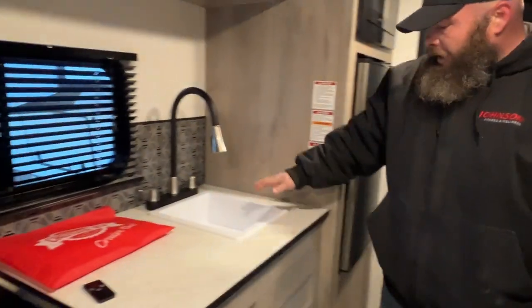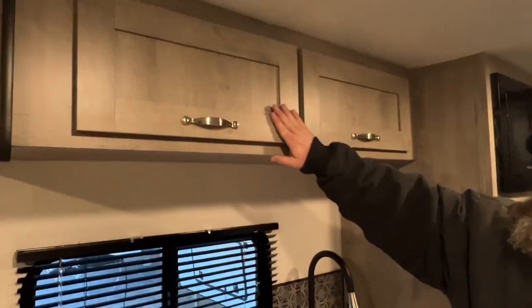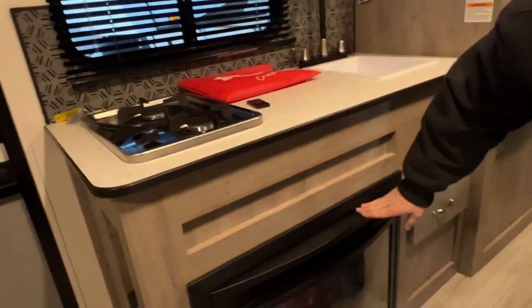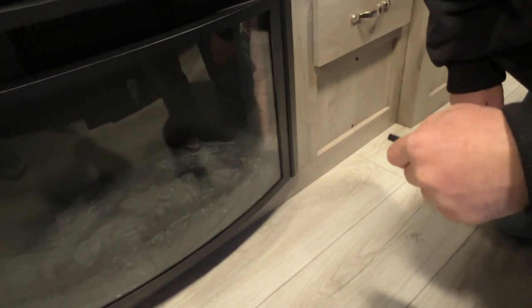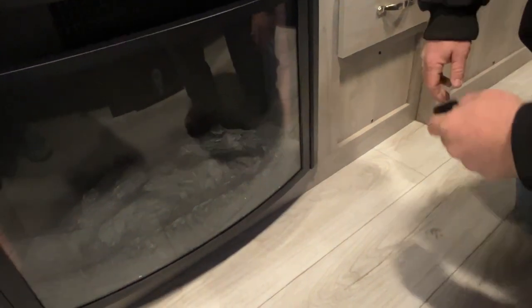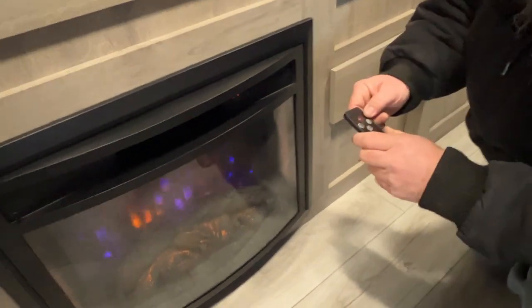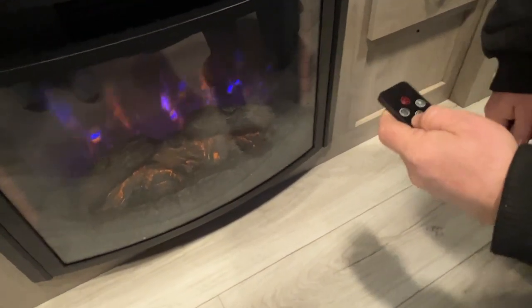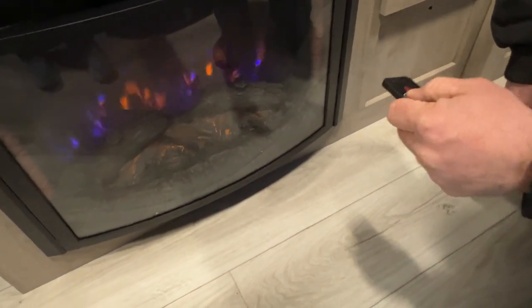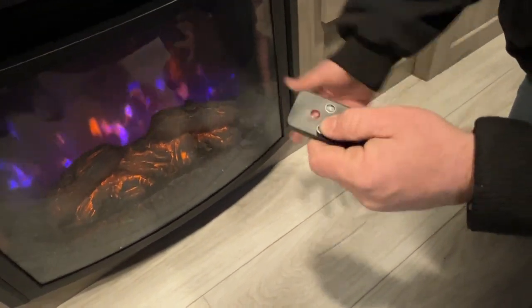We've got our sink for doing dishes with a drawer underneath for storage and more storage up above. Then down here is going to be our fireplace. You've got your controls right here but they are also on the remote. You've got your power button to turn it on and off. The remote can be a little touchy sometimes and won't always want to work with you. Next you've got a flame icon so you can change the color of the flames in the back — it's got a couple different settings and brightnesses.